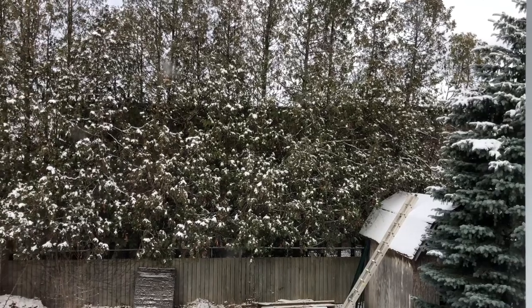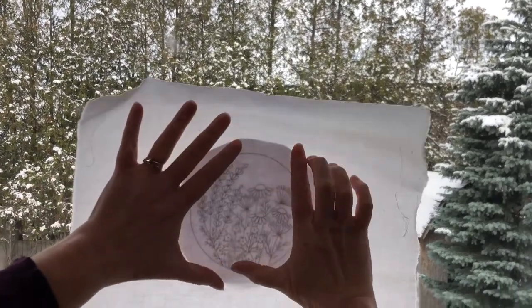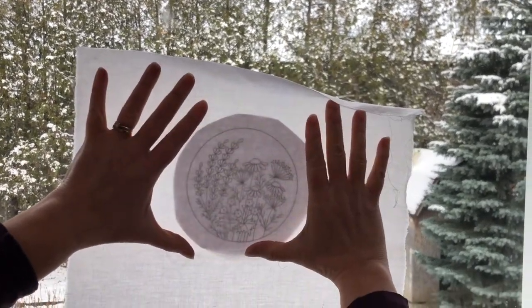The first choice is to use a window. Taping the piece to the window on a sunny day will make it easy to see.